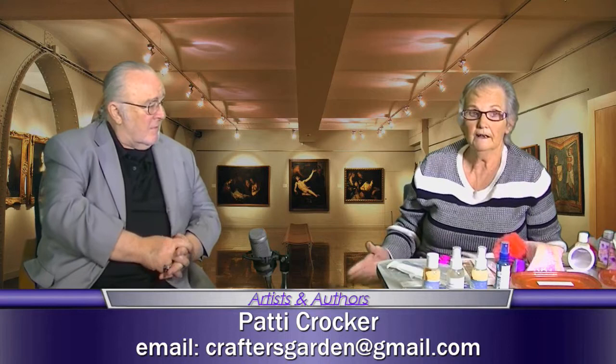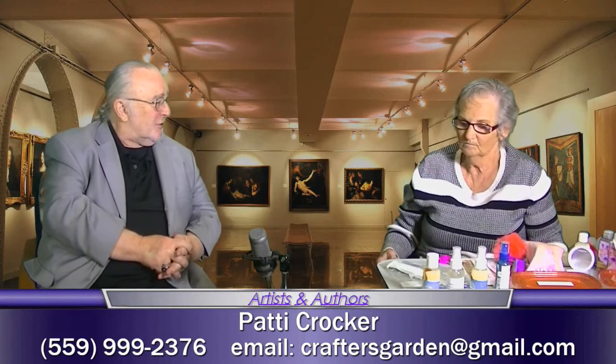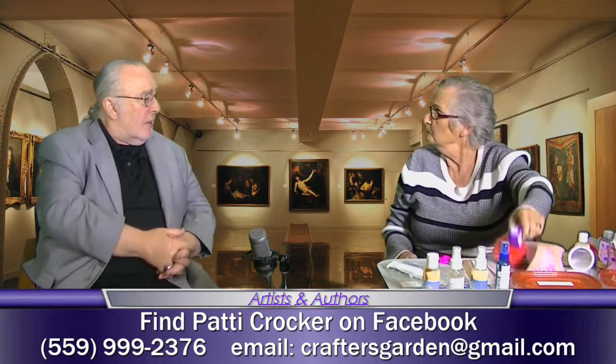You can call me at 559-999-2376, or my email address is craftersgarden at gmail dot com. Or you can find me on Facebook — Patty Crocker. Now, there's a lot of Patty Crockers, so go look for the one that's got the little girl — that's me when I was two years old. If you go to my Facebook page, I don't have pictures posted yet, but I will post them tonight so people can thumb through my catalog of stuff.